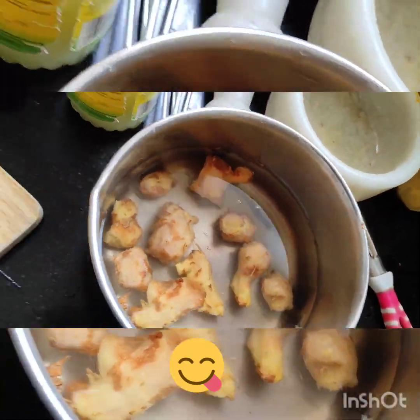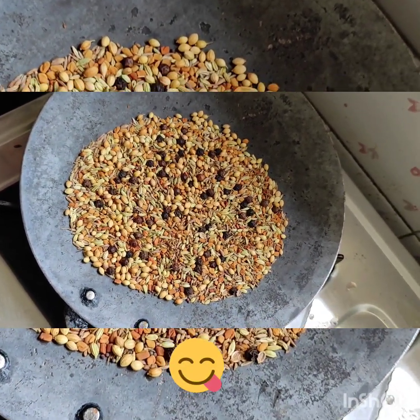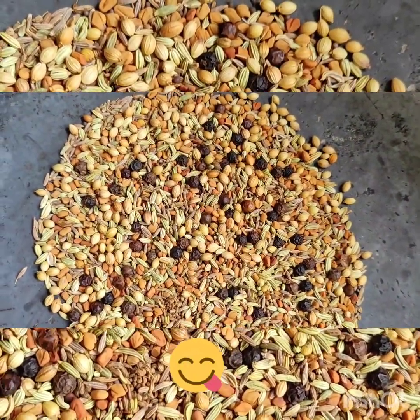I will tell you what I am doing. Look, I have got some garlic here. I will show you the garlic as well.